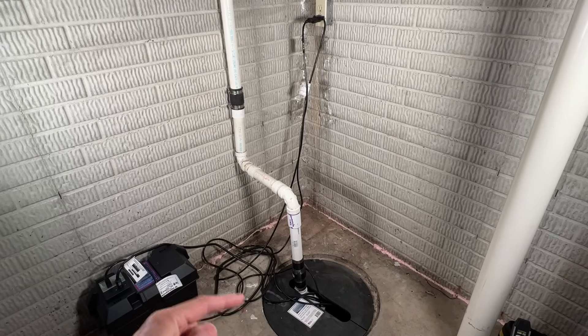We have our main sump pit here with a loose fitting cover. I prefer a cover like that because I can actually see what's going on down in the pit — I don't like a cover that completely seals because it limits troubleshooting. I have a battery backup system in the lower left corner and two power cords going into the outlet, because there are actually two pumps: a primary pump and a backup secondary pump down in the pit.